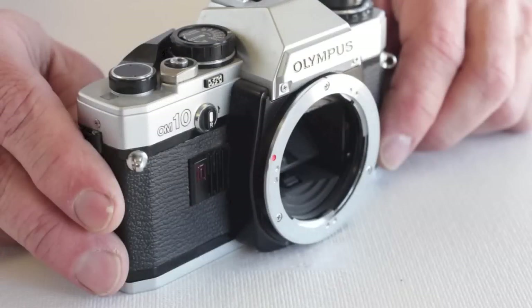The OM10 viewfinder screen can be accessed and removed from the mirror box so that it can be cleaned. However, it is somewhat involved.